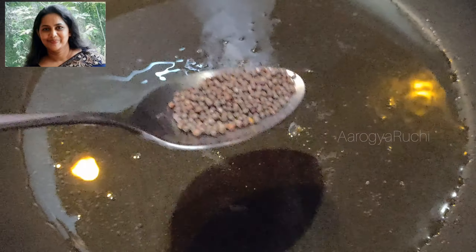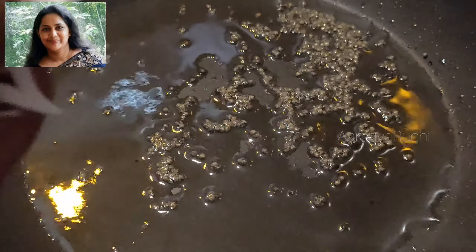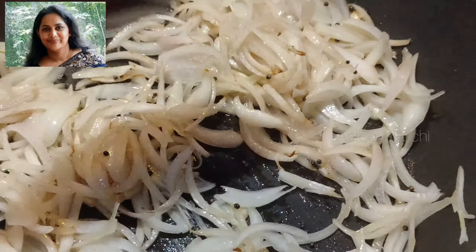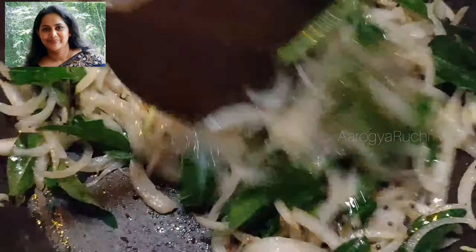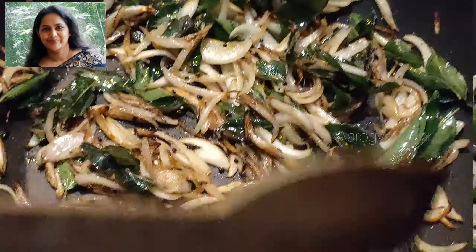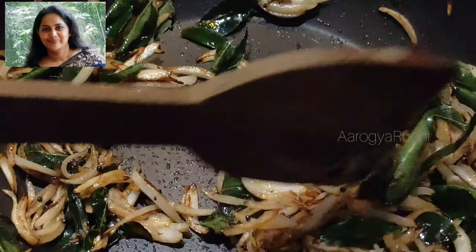Let the eggs fry. Now, stir it. Add some orange juice. Just stir the egg.